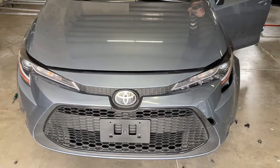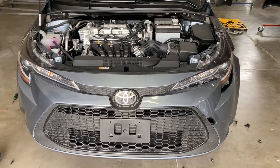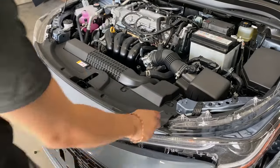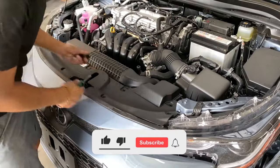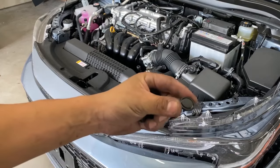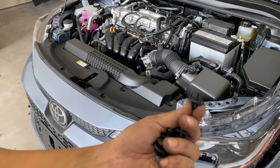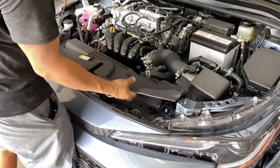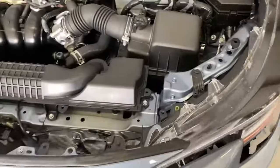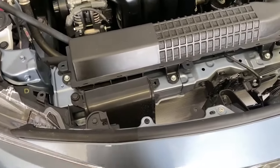So the next step is pop that hood. Now you're gonna have these push pins here. Just use your flat head screwdriver, go in between those, and pop them up. Let me show you how to pop this up — it's going to be flat like that. Just go right here in between and push up, and it'll pop up like that. Then go ahead and take it off and remove the cover. Right here you're going to reveal 10-millimeter bolts. It looks like one right here, one in the middle, and one right here — so there's three of them total.